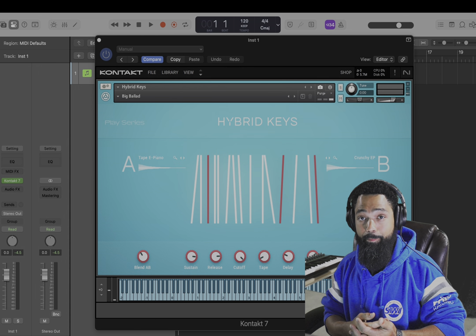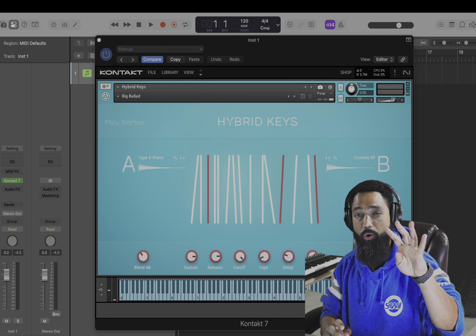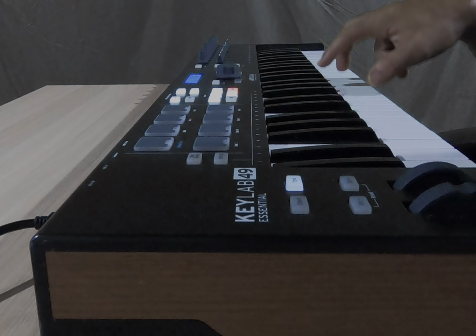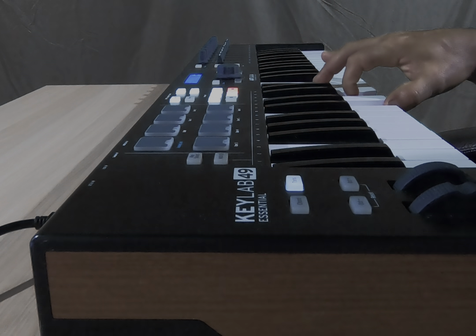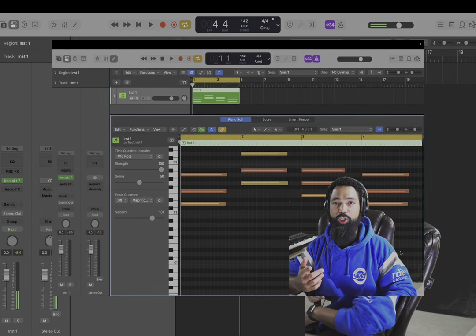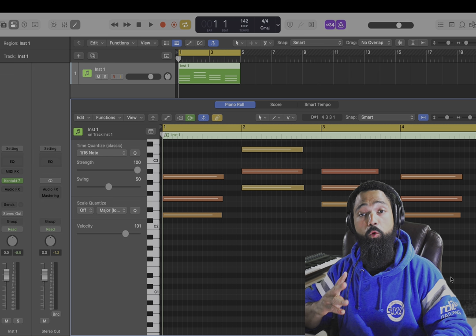I'm gonna make it even simpler. Since we're using a 4-4 time measure, I'm gonna pick four chords. I chose chords one, four, two, and one — so that makes it a 1-4-2-1 chord progression. Simple.